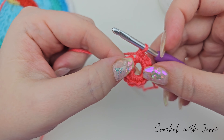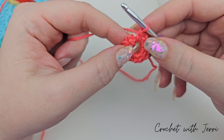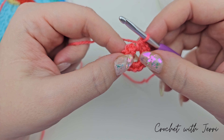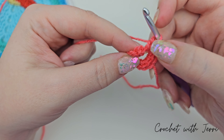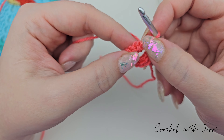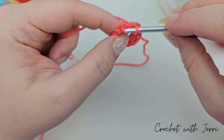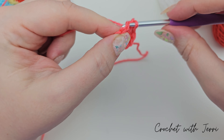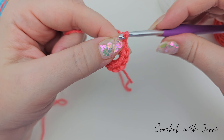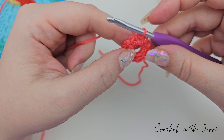Once you've done all the double crochets the book says to do, we want to finish off this round with a slip stitch into our first stitch. There's the last one coming off my hook — you can see the first one just here with your V. Go in through there, pull up a loop, and pull that one straight through, and that is round one complete.